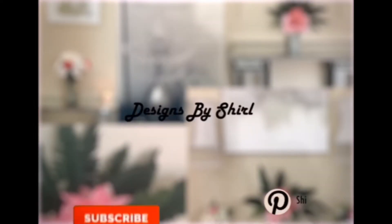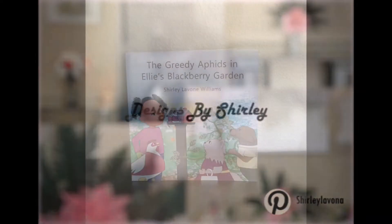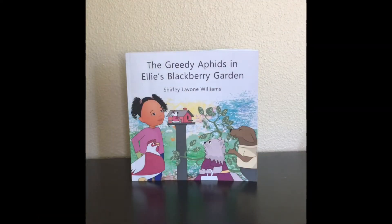Hi, welcome back to Shorty's DIY Design. If you haven't had a chance to go by Amazon.com and pick up a copy of my children's book to support me in my writing, please do. And if you have purchased a copy of my children's book, thank you and God bless for your support. Thank you for all that you do.